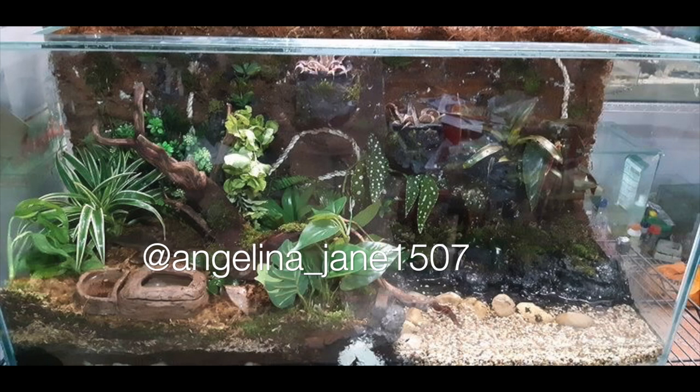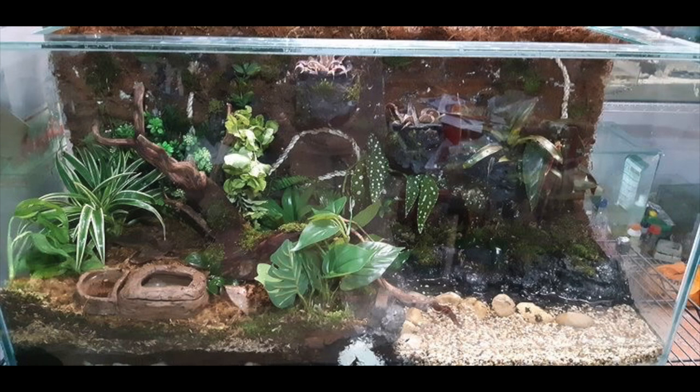Next up is Angelina Jane — crocodile skinks. I'm not too familiar with them but I know they love to hide and have a very high humidity level. Looking at this enclosure, the humidity is probably doing fantastic because there are tons of live plants, a naturalistic background, it looks very moist, the substrate looks great, and there's a water feature on the right side. I can't even see the skink so maybe it's hiding, which is fantastic. I might add more hides but that would be my only recommendation.